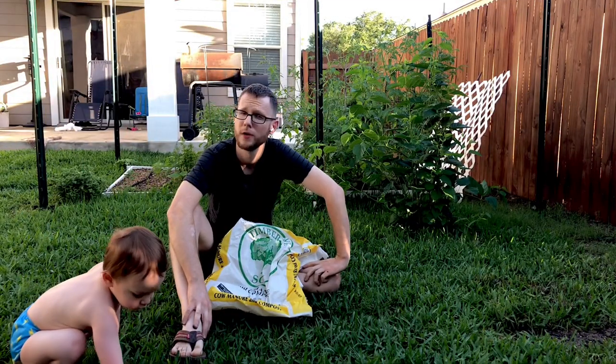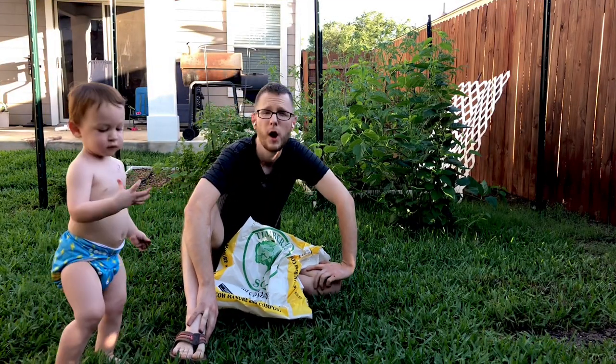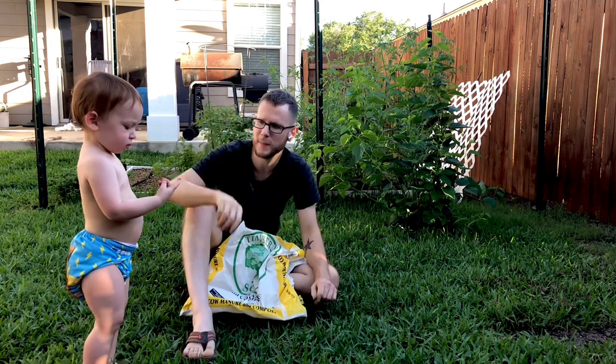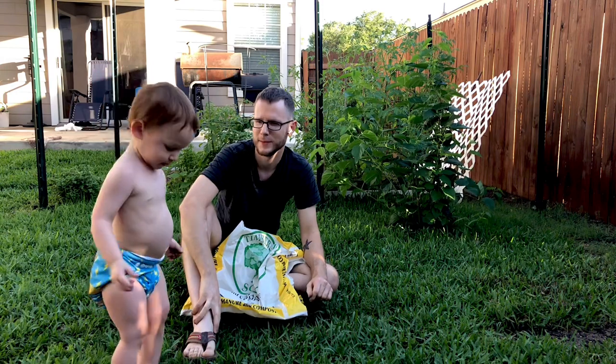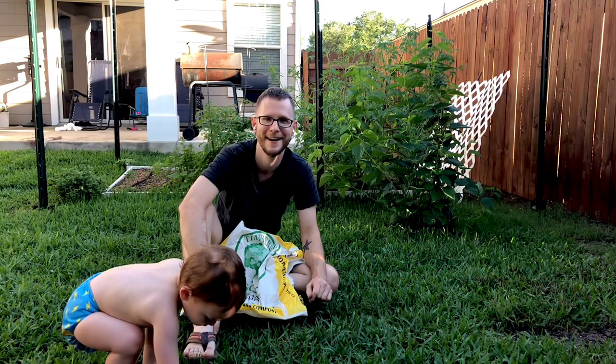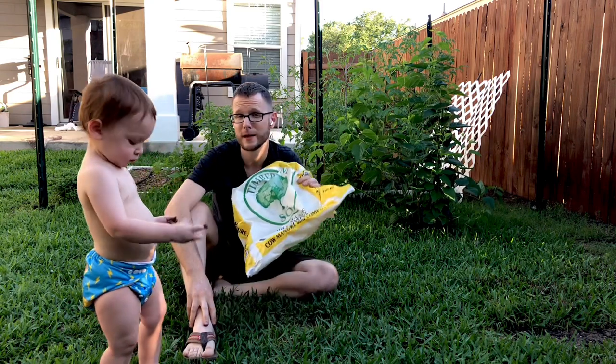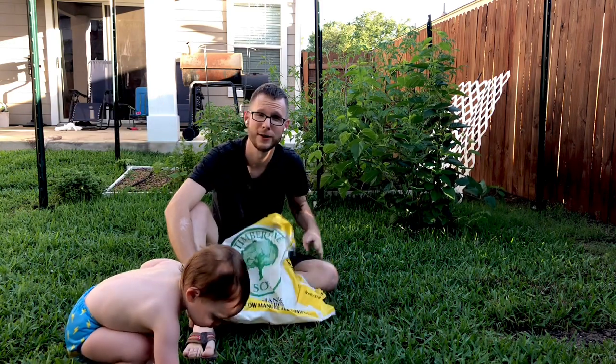Can you use compost on your St. Augustine grass? Welcome back everybody, my name is Seth, this is the Secret Garden YouTube channel, and that is my baby who decided he wanted to be in the video. Doing this is better than what he was doing a minute ago — trying to eat compost, which is not good for your babies.